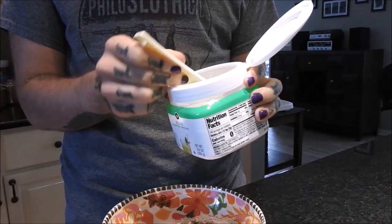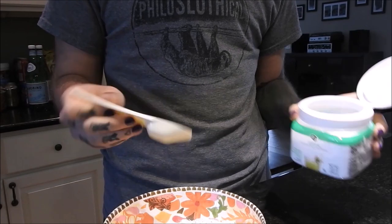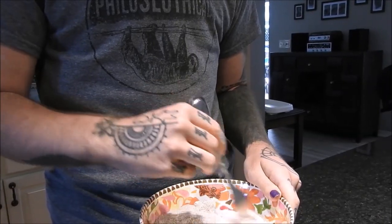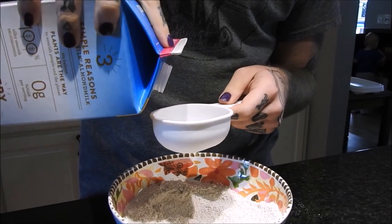Along with the desired amount of cinnamon, I'm going to take about a teaspoon of stevia — you can also use xylitol if your body can tolerate that. Then I'm just going to quickly whisk together the dry ingredients with a fork.